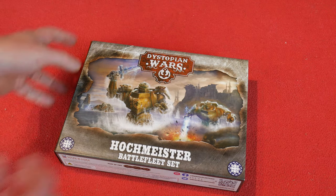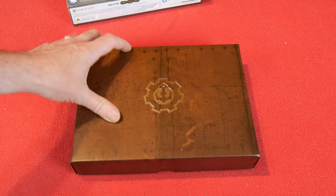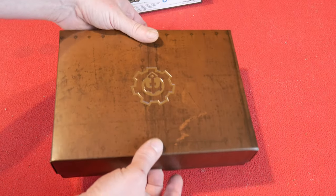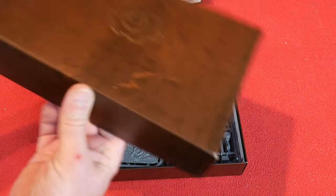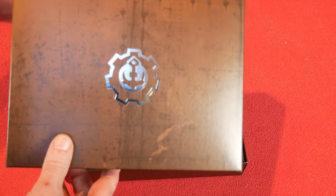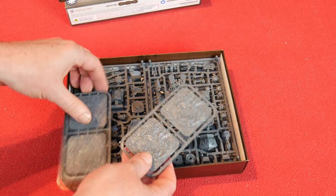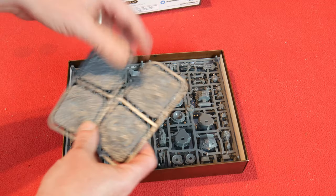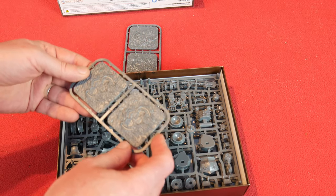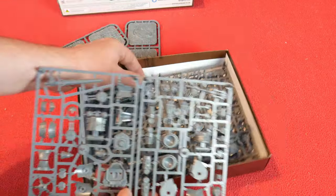The first thing that struck me when I got this was how nicely packaged it is. You slide out the outer sleeve and you're faced with a nice little brown box that holds the figures — you could probably use that for storage. There's a nice inlaid silver symbol on there, which I assume is the Dystopian Wars symbol. Inside we've got four bases, which are water bases, so they should be quite easy to paint up as water.